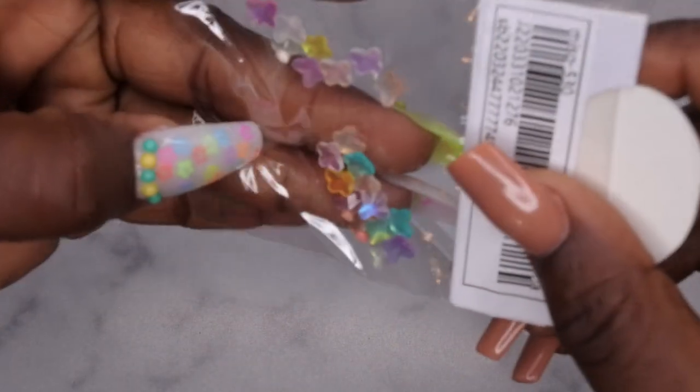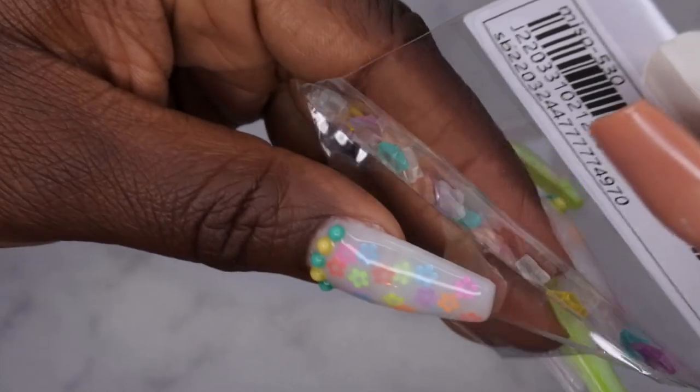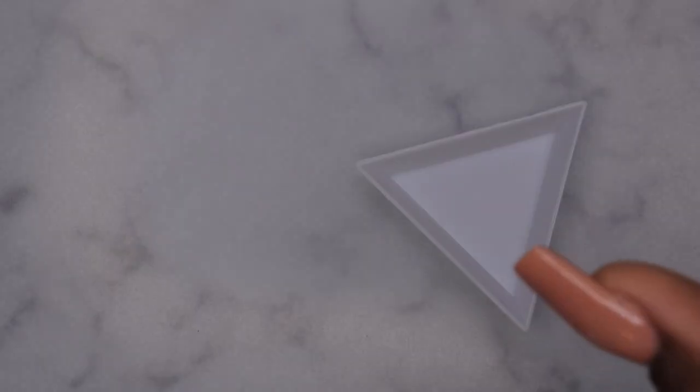I also picked up these cute little rhinestone butterflies — really cute pastel colors, really nice light pastels. This would go really cute with the set I have on. I like these. I do have some iridescent butterflies that I just fell in love with, so I definitely wanted to get them in more colors.